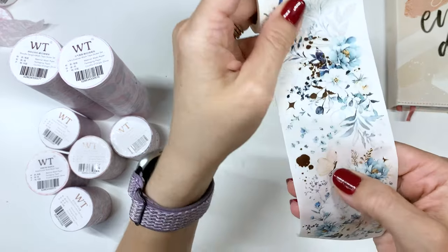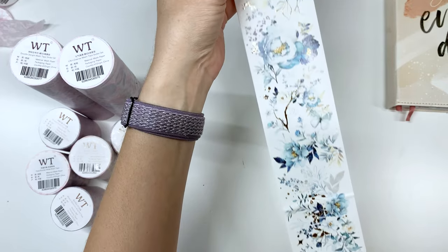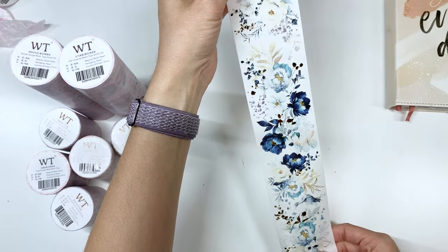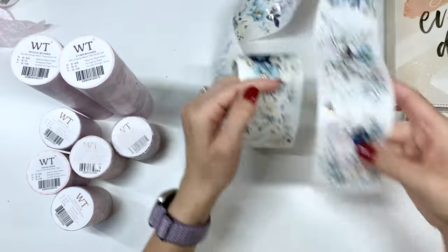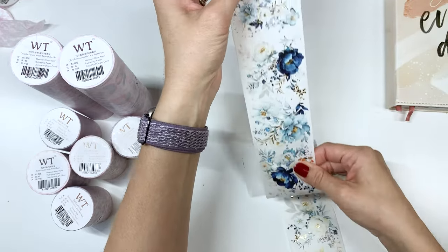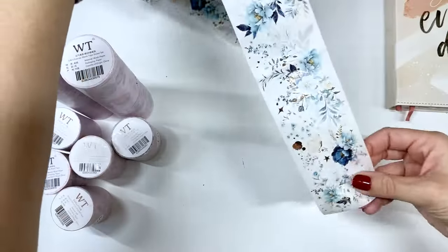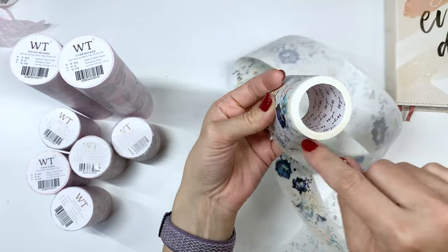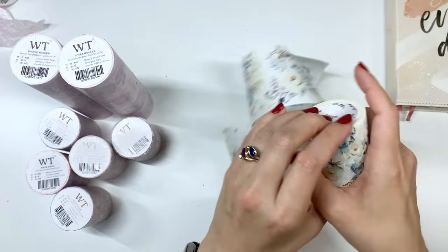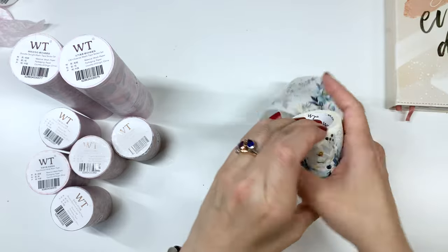Look how pretty that is — there's like a little butterfly in there. So it starts down here with this blue butterfly and it keeps going all the way here. It's a lot of tape before it repeats and then it still has that much left, so you get a lot. This might be one of my favorites and it's the first thing I opened.